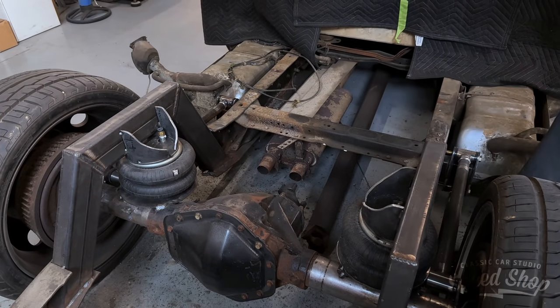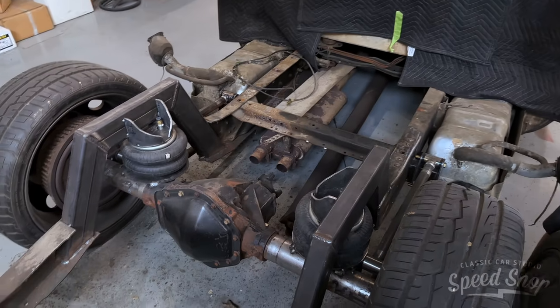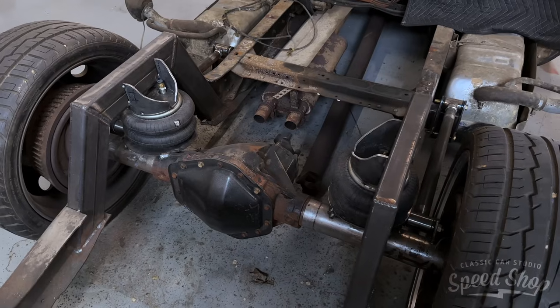Then we'll make the side plates and get them burnt in, and start figuring out our shock mount location. We don't know where they'll be yet because the bags can stretch out to a max of 16 inches, so we want a shock that can travel as well. A lot of brainstorming today — burning things in, checking off the list. A lot of fabrication goes into the back because you want everything strong. Maybe in the next couple videos we'll start making things pretty with the top bridge plate and some plasma cutting, but right now it's all heavy construction.